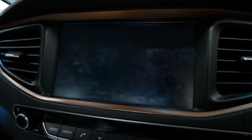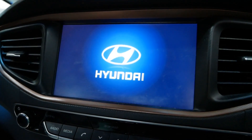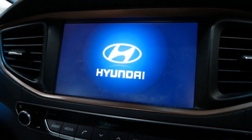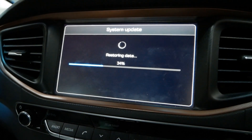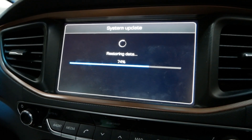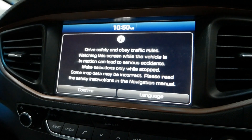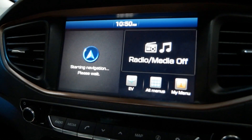There we go. It's restoring data — that's nice and quick. And then it looks like we're back to the start. The update's all been done.